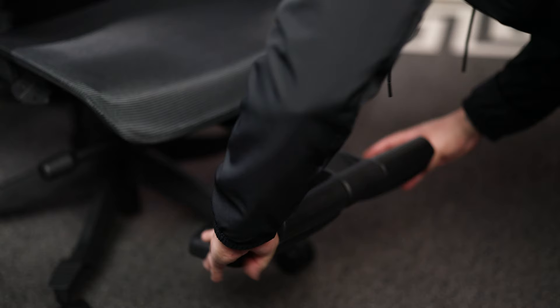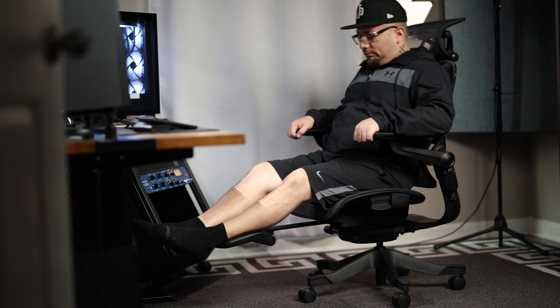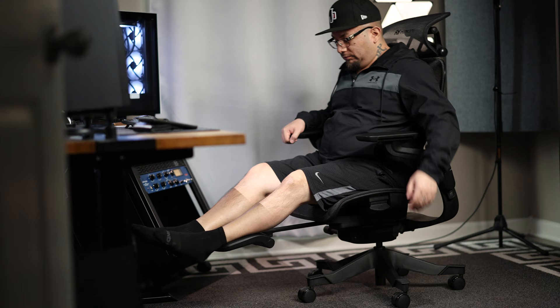That brings us to the retractable pull-out leg rests. They work just fine — I'm just personally not a fan of leg rests on any chair unless somebody develops a set I really like. I tend to feel them rubbing against the back of my calves quite often when they're put away. I also find that when you pull them out and try to recline, your weight forces you back forward — the trick is to pull them out, then recline, lock it in place, and then lay back.